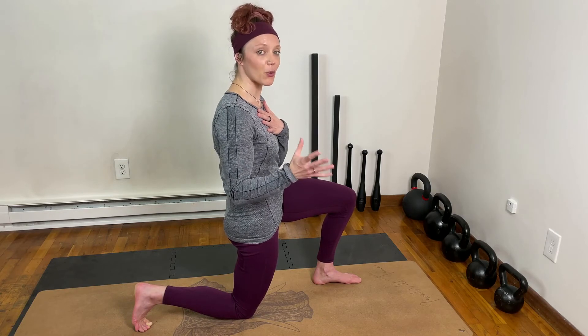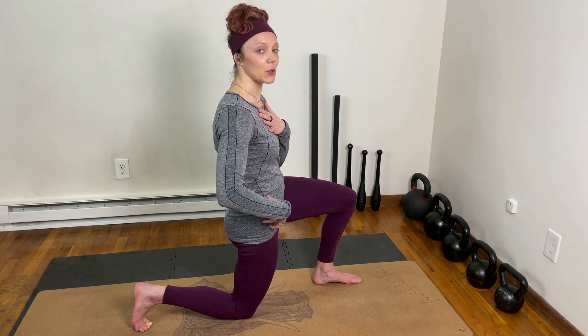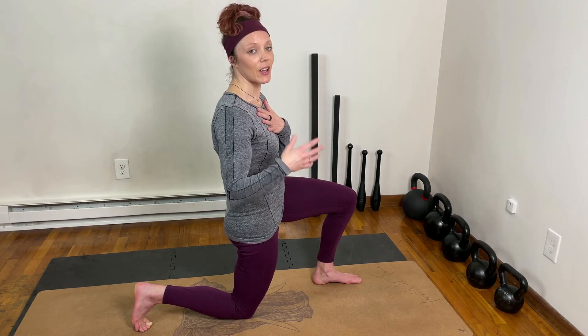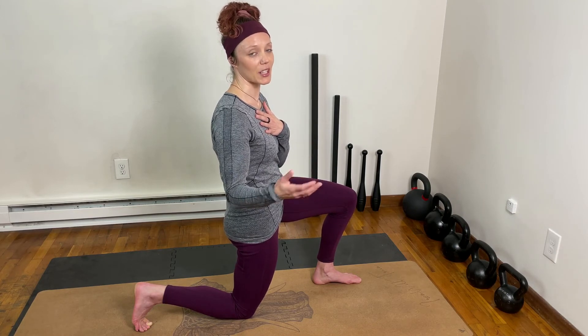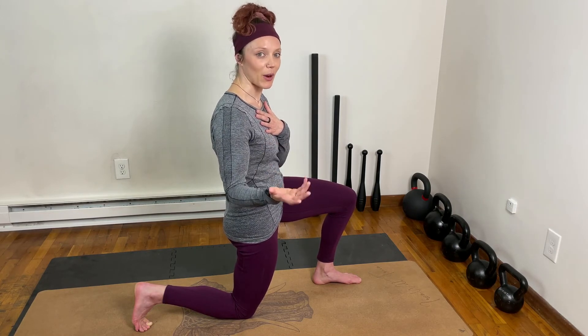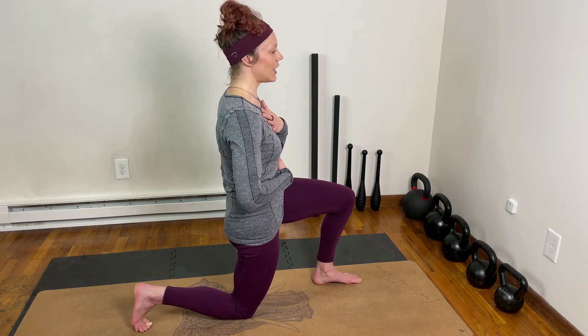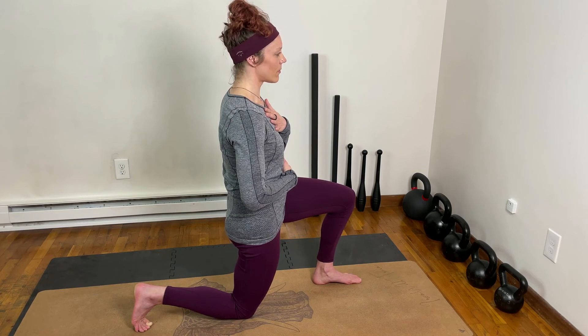I just want you to focus on the inhale, creating expansion, and see if you can increase the stretch. Exhale and release any tension that your body may be holding through your breath as you exhale. Take a nice deep inhale, expanding through your body — exhale, relax.